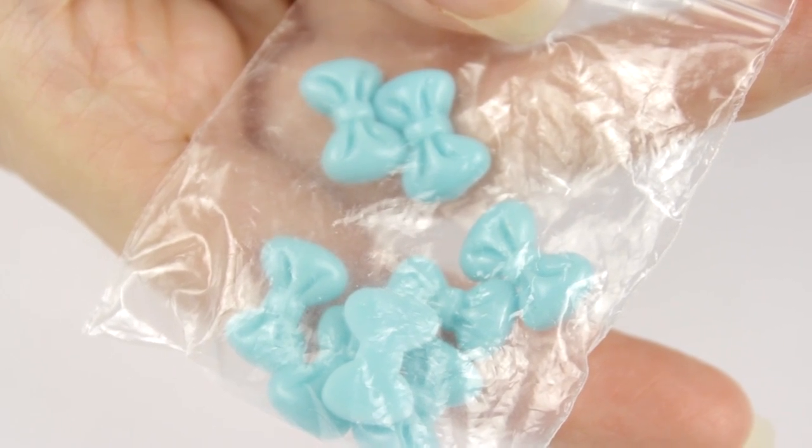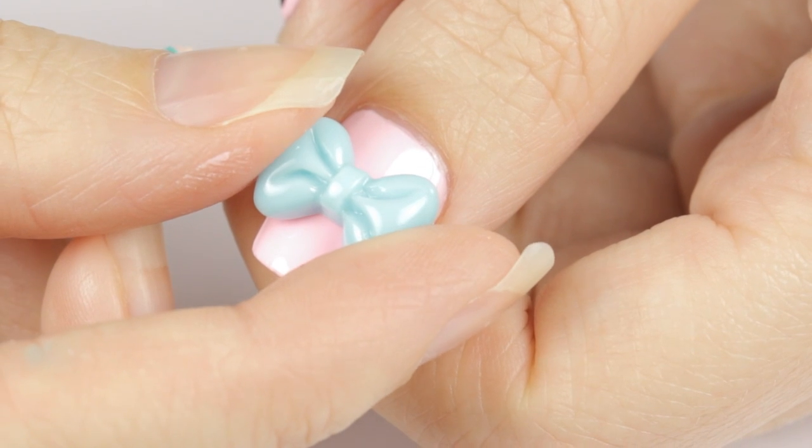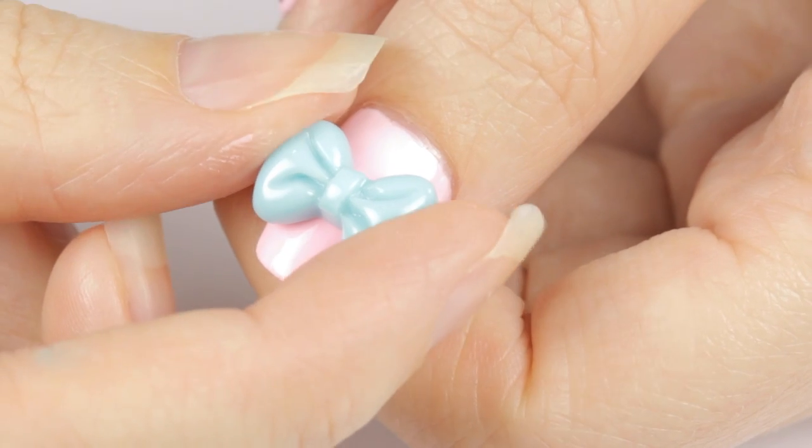Then using some 3D bows — I'll link down in the description box where I got these — add one to the nail. Adjust it until you're happy with the position of it and then press it down into the glue.